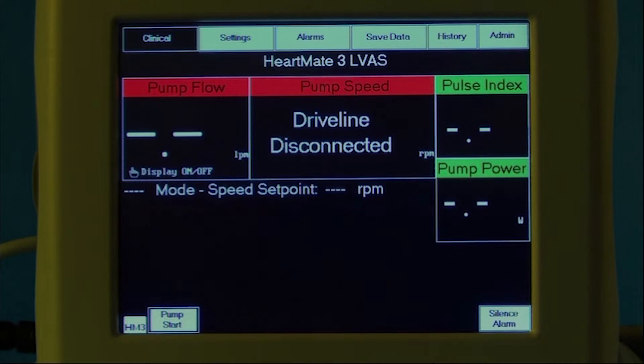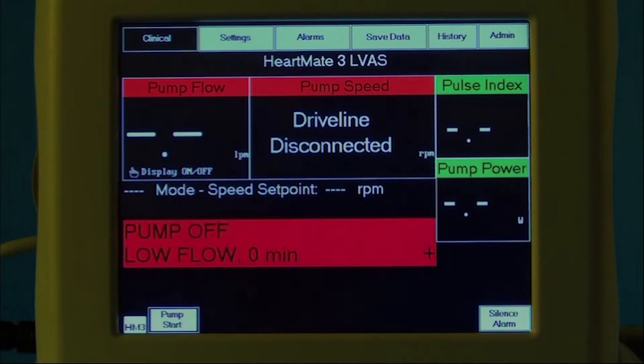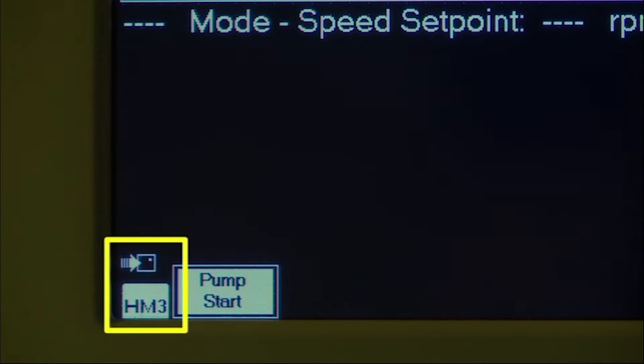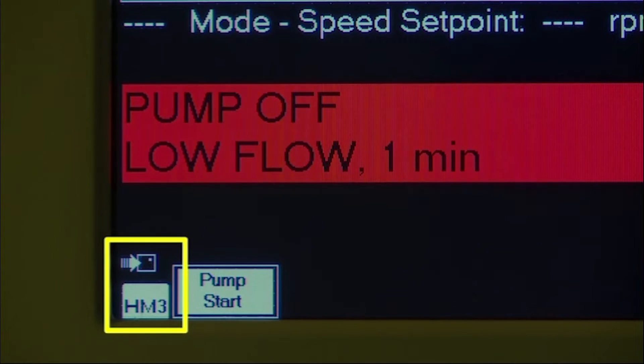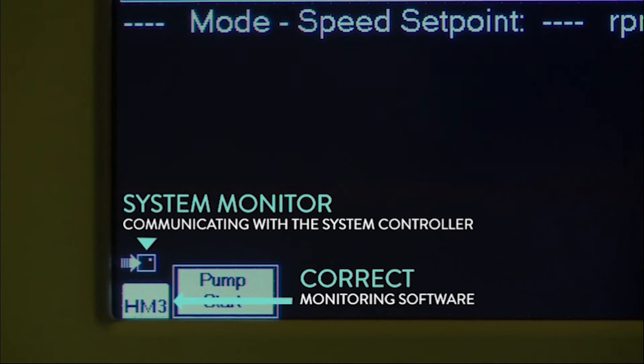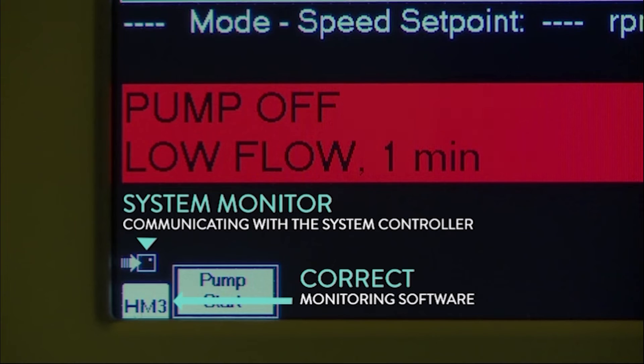The clinical screen will appear on the system monitor. Verify that HM3 and a flashing communication icon are shown in the lower left-hand corner of the system monitor screen, indicating that the system monitor is communicating with the system controller and that the correct monitoring software is running.